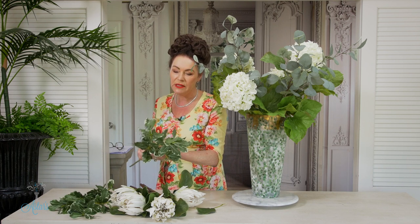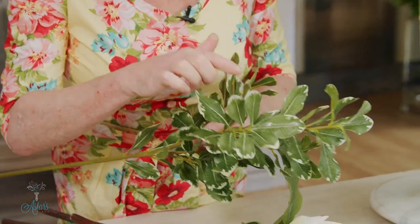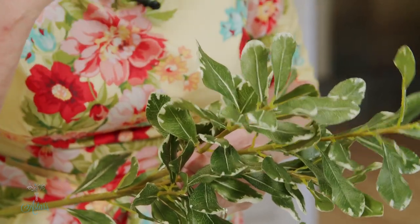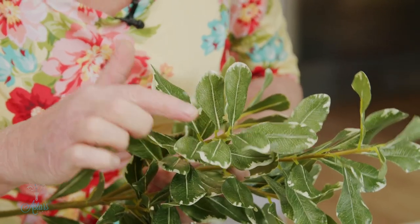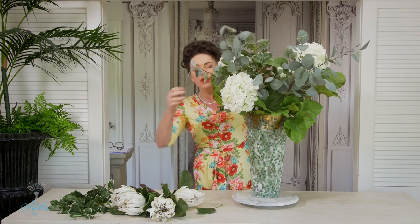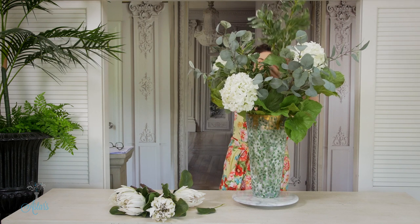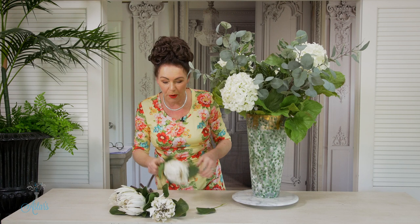This is pittosporum — I never really liked it either until I looked at it closer. It's what I call a diffusing, blending foliage: it's got lovely green and then it's got white, so when you're using whites it harmonizes and connects everything together. I've got two pieces and I'll bring them into the middle — you'll see it but you won't see it, and that's okay. It helps give the arrangement a little bit of bulk.